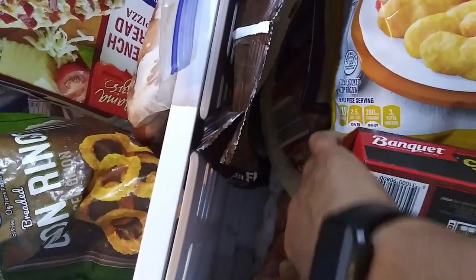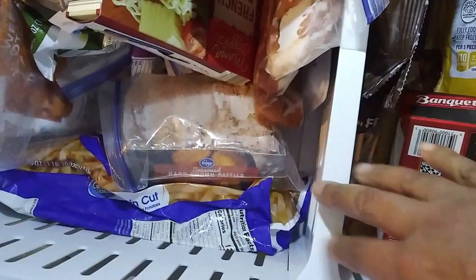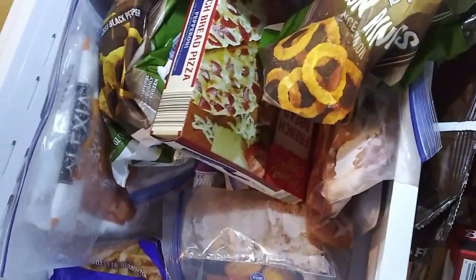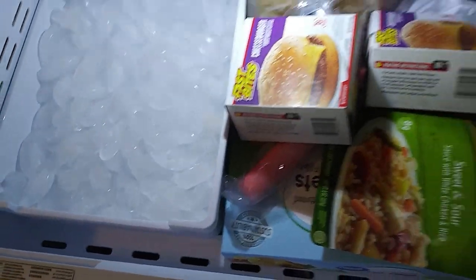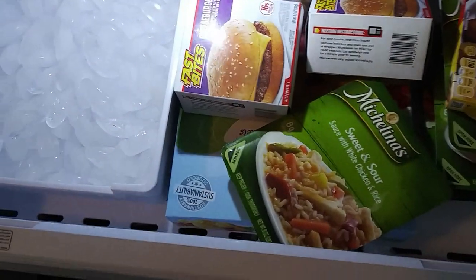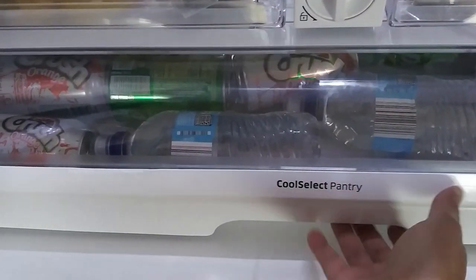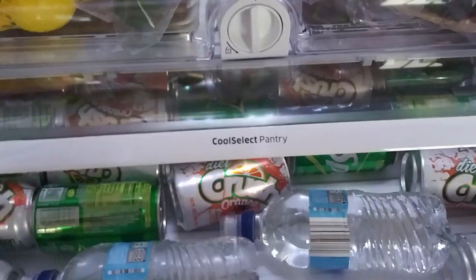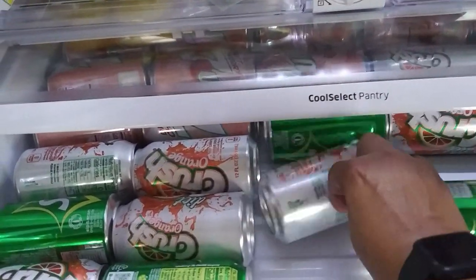It gives you an idea of how deep this refrigerator is. I just love Samsung appliances. This channel is not sponsored by Samsung, but I truly love their products — their TVs, their appliances. I have about three Samsung TVs, and in my new home I want to have all Samsung appliances.